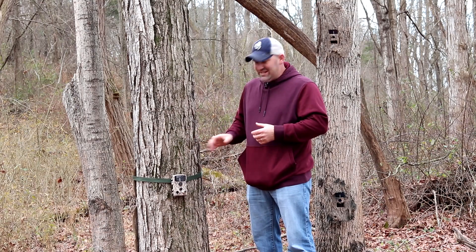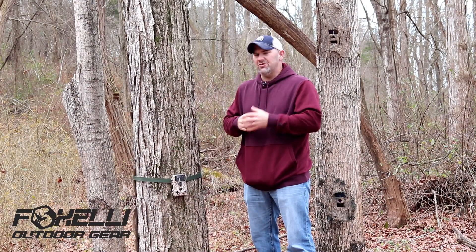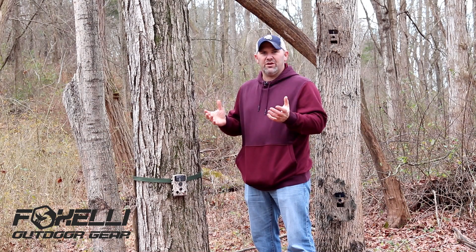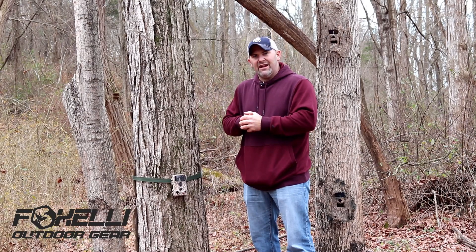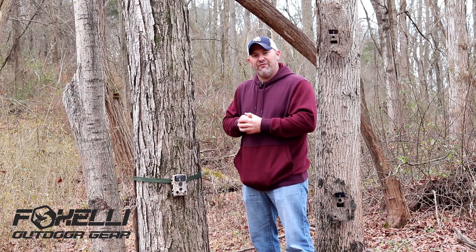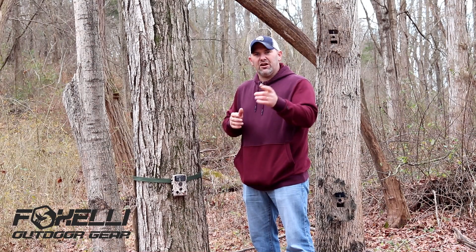Before we get into the details, a big thank you to Fox Alley Outdoor Gear. Go check out foxalley.com and check out all their outdoor gear and trail cameras. Stick around to the end — I'm going to remind you of the discount code that Fox Alley is offering on their trail cameras. It's a great deal and you're not going to want to miss that.